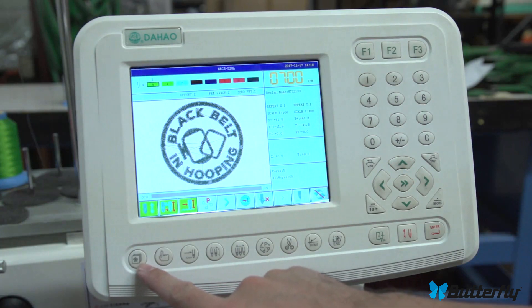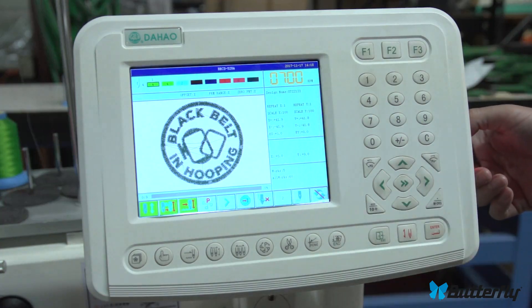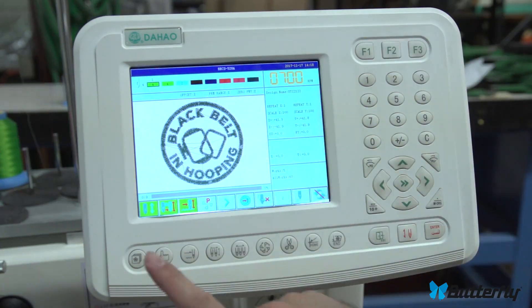This button is a memory button or the load file button. It lets you load designs from the USB stick which is on the side here. It also lets you change between the designs already loaded into memory.